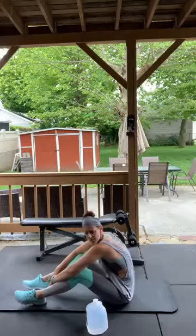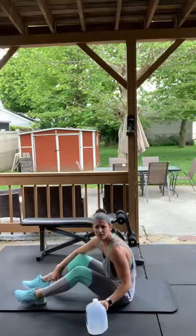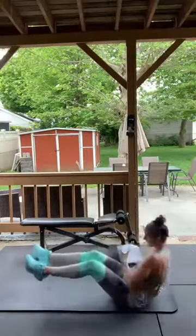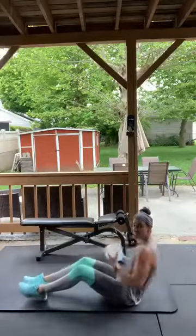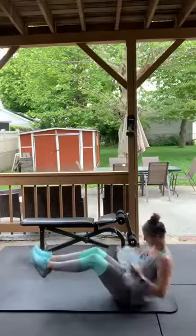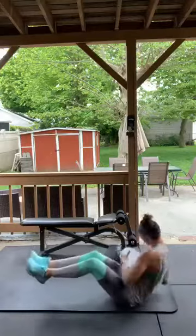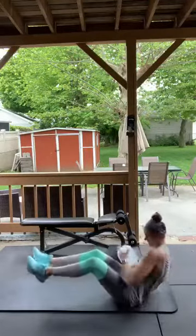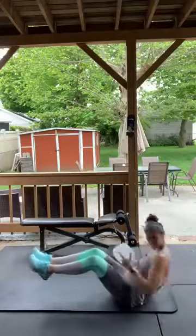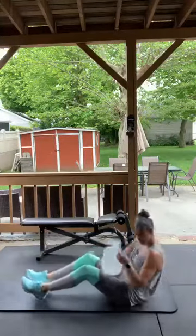One more set of Russian twists then the Heisman. Go — same thing, modified feet on the ground, leaning back, turning your body. Breathing — do not hold your breath! Six, five, four, three, two — oh yeah!